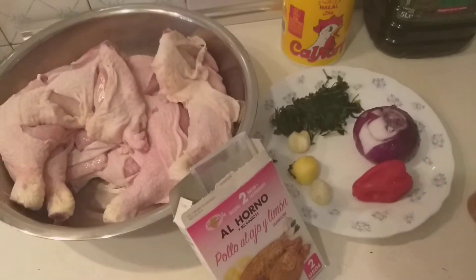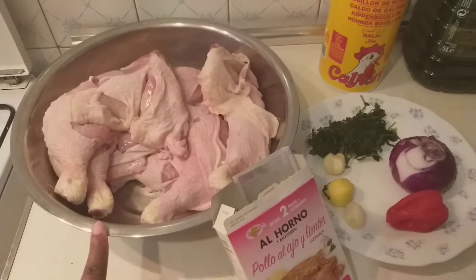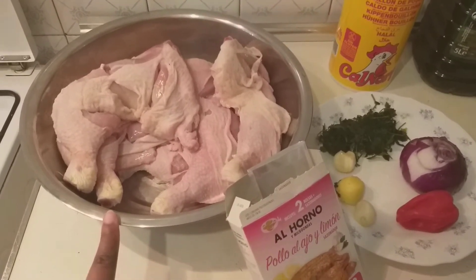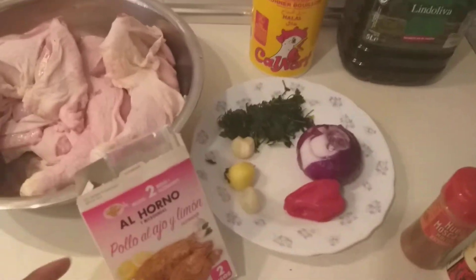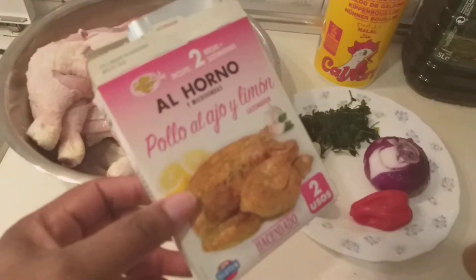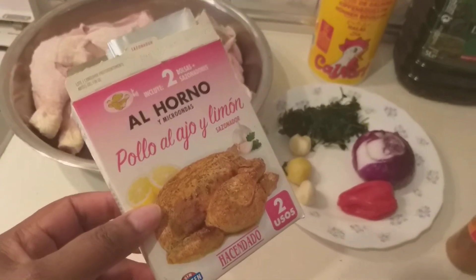Today I will be doing grilled chicken. I have my chicken here, washed and dried with a paper towel, and I have seasoning — this is already made from the supermarket. In addition to this, I will be adding some spices to it.